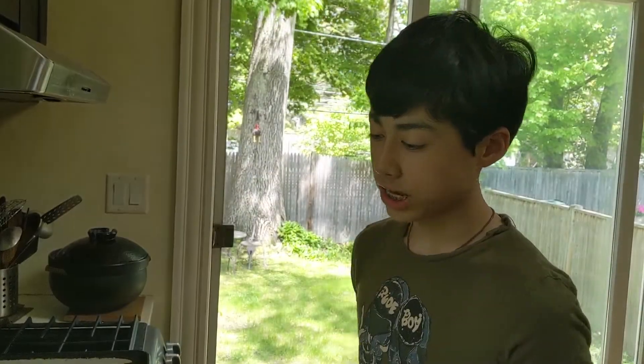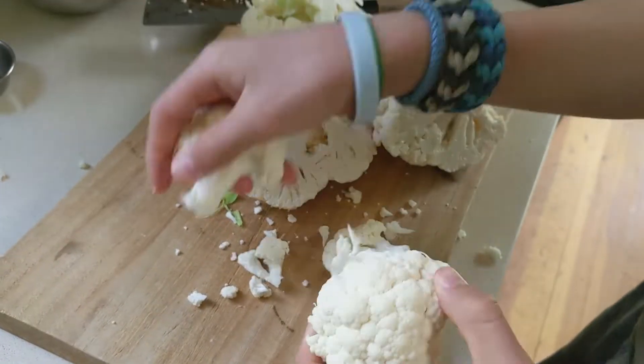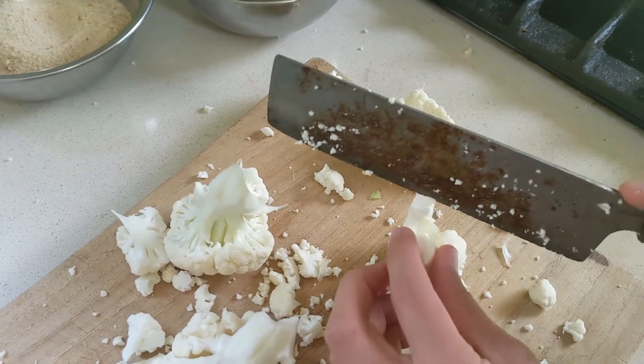First, we're going to cut into full ribs. If pieces are too big, cut from the stem side, up top, and just slice it like a rat.